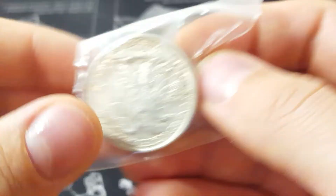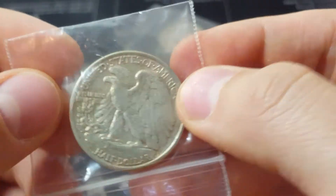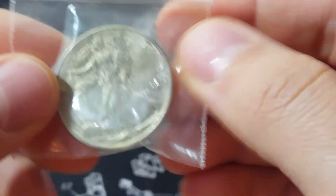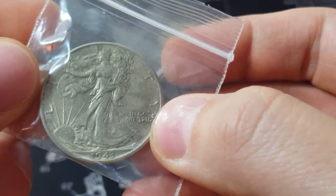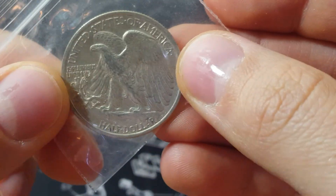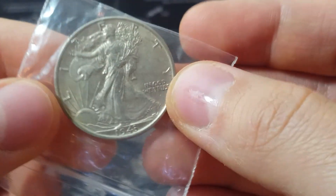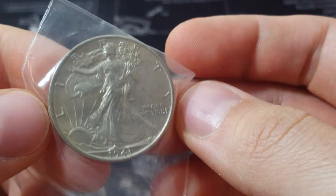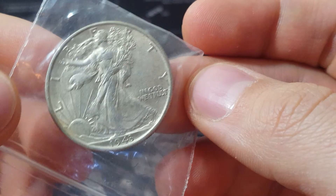Alright, couple more here. Thank you so much YouTube for stopping by and taking a look. Please like, comment, and subscribe. I'm going to start showing nickels, dimes, and silver dollars to go through, so be on the lookout for that. This completes all of the half dollars for the massive haul pickup. I'll see you guys in the next one — thanks so much YouTube, take care.